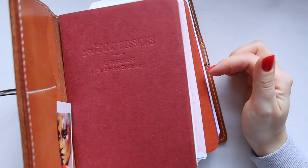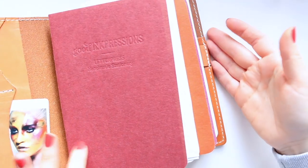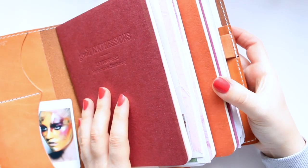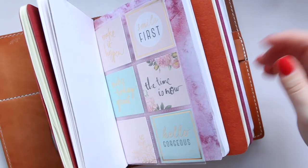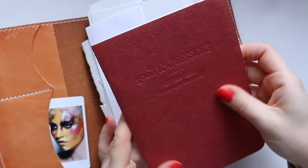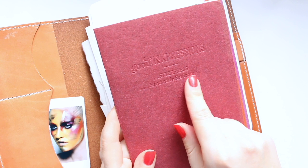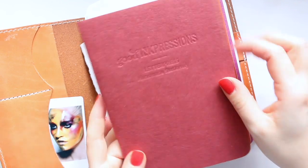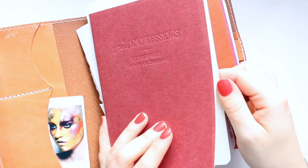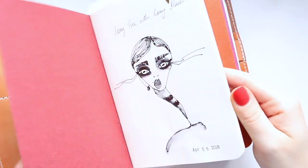Inside there I have a bunch of inserts. When I was first new to traveler's notebooks, I really wasn't sure what was the right insert to buy. I ended up buying a bunch of pretty bad ones on Etsy, but I had to learn the hard way. And then finally I found this shop on Etsy called Good Impressions Letterpress Handmade Stationery. Ever since, these are my favorite inserts because of the paper and how they are made — they are actually the Tomoe River paper.